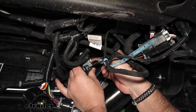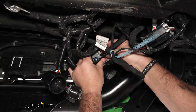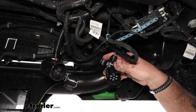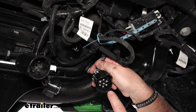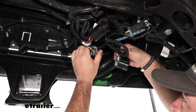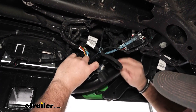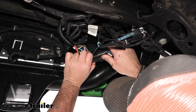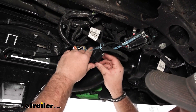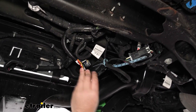There's a little black tab — once you slide that, push down on it and slide the plug out. We're going to take some terminal grease and put it on this plug also before we put them back together. Now we're going to take this end and plug it into our factory plug on our bumper. This one we're going to plug into the other end of our wiring. Make sure you push the gray tab down — it's going to help lock it in place.